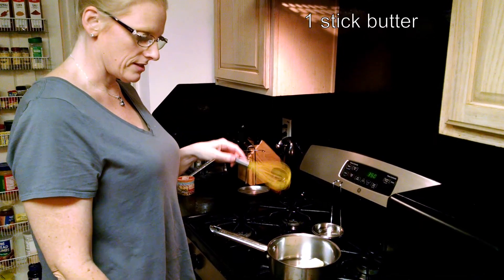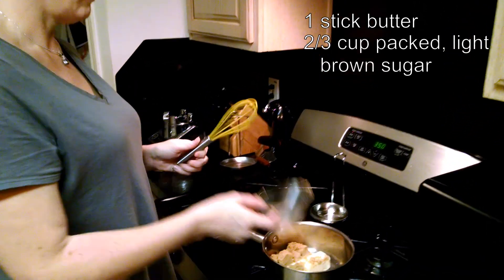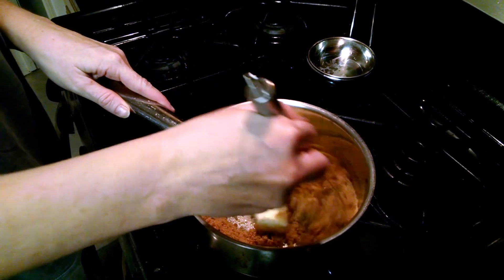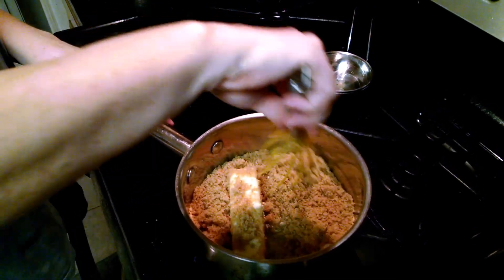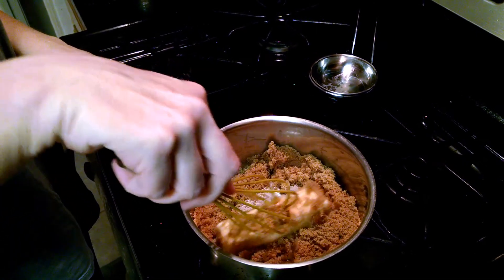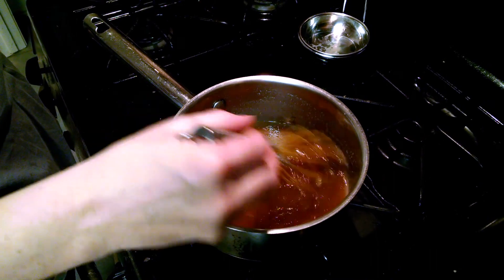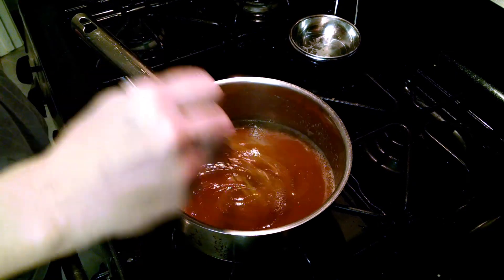I have a stick of butter in a saucepan on medium heat, and we have two-thirds cup of packed light brown sugar. We're just going to heat that up until it turns an amber color and looks like caramel. This should take about five or ten minutes. Now that the butter is all melted, we're going to let it cook up until it bubbles and then for one minute longer.